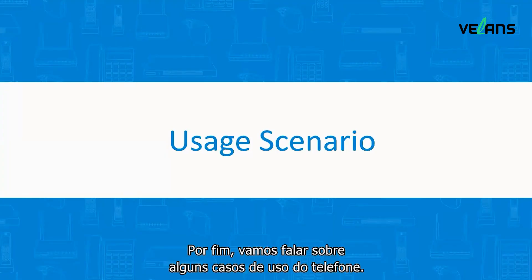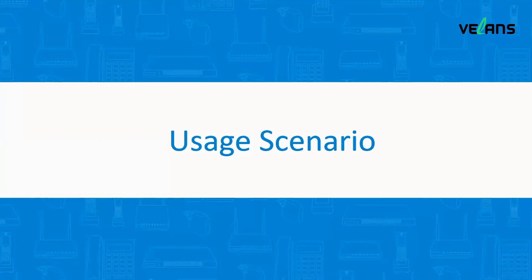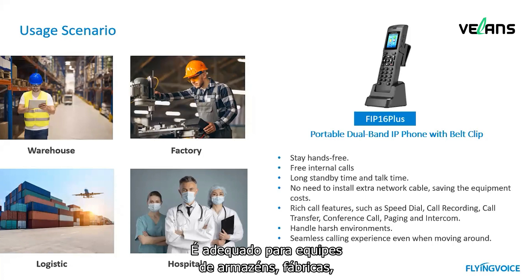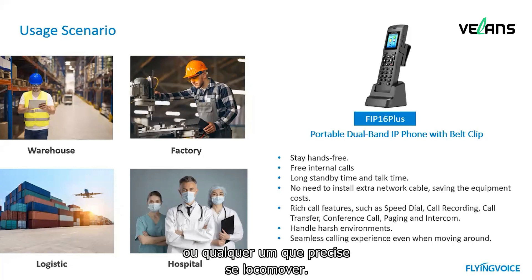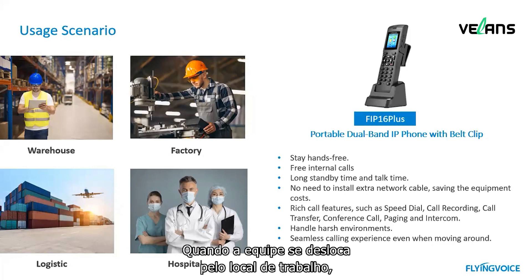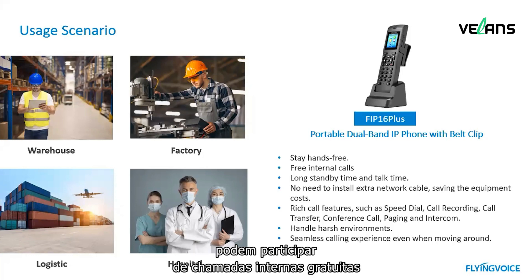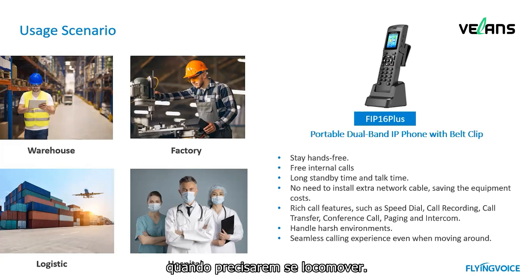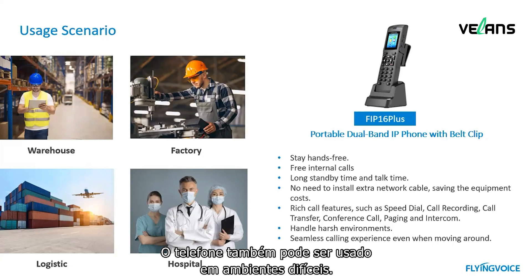Finally, let's talk about some usage scenarios of the phone. FIP16 Plus is a portable cordless phone with a belt clip. It is suitable for warehouse, factory, logistics, hospital staff such as hall monitors, facility crew, and janitorial teams — or anyone who needs to walk around. When staff are moving in the workplace, they can enjoy free internal calls and rich call features. They can attach the phone to their belt or pocket when they need to walk, and the phone can also be used in harsh environments.